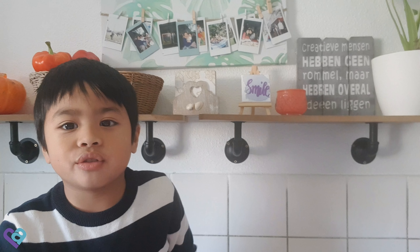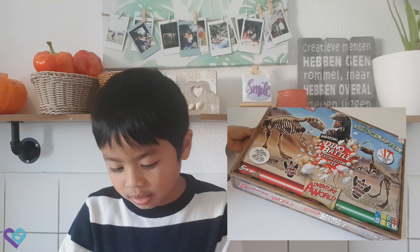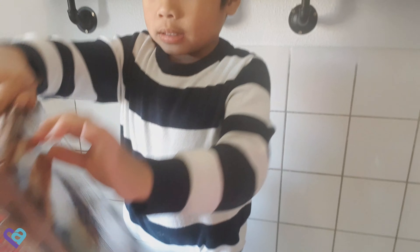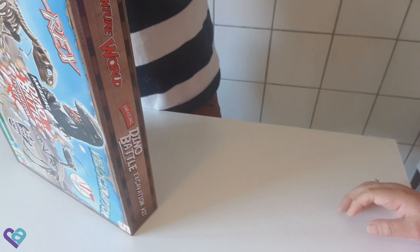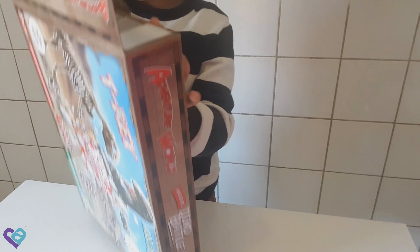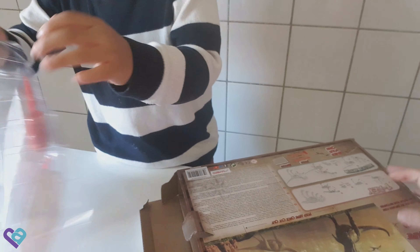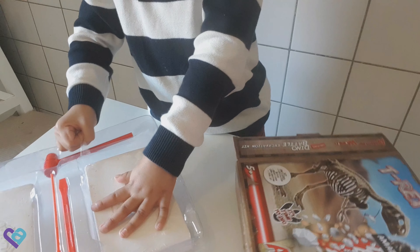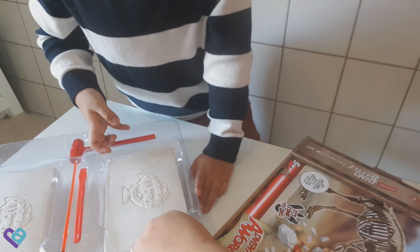My name is Alexander Joseph Hernandez. Hi guys, we're gonna unbox the amazing Dino Battle Excavation kit. We have a hammer and two excavation blocks — these are the excavation blocks.